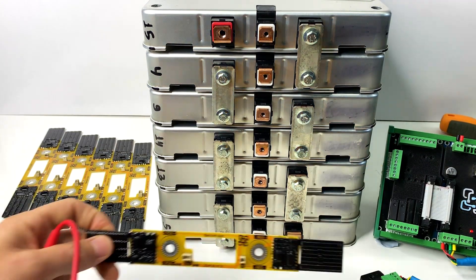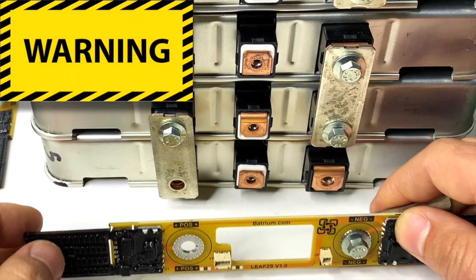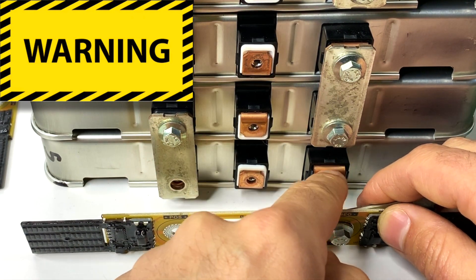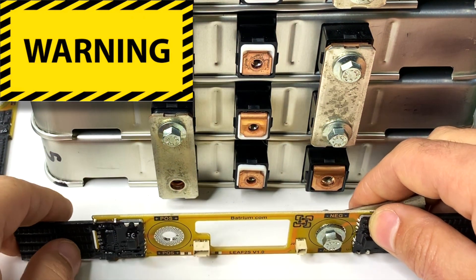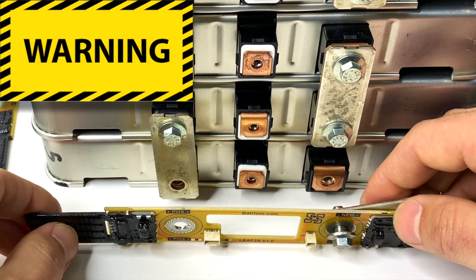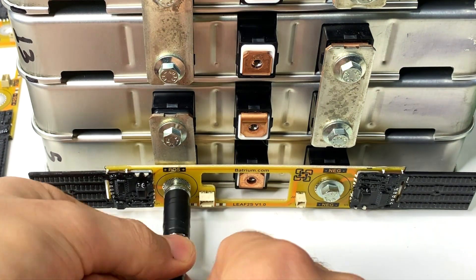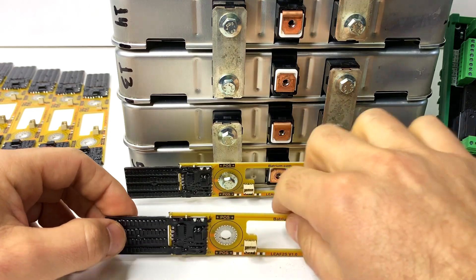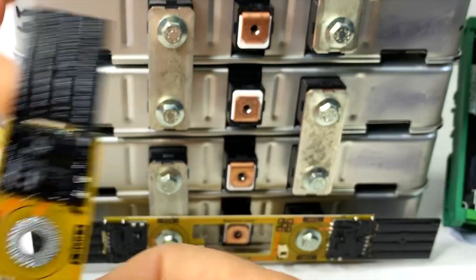Now we're going to start installing the cell monitors one by one. Here is a very important note: you have a flat PCB that will be bolted to the cell terminals. In this case there is a thick bus bar on one side and nothing on the other, which can cause the cell monitor to twist and crack. Make sure you put washers so that both positive and negative terminals are on exactly the same level — put the same bus bar on both sides so they're aligned. Also note that on the second cell the orientation is reversed, so the cell monitor will face upside down, alternating back and forth.